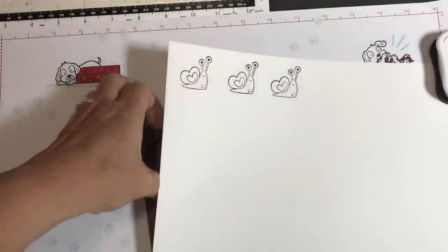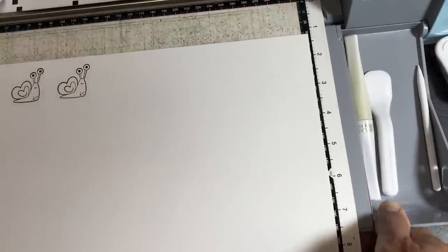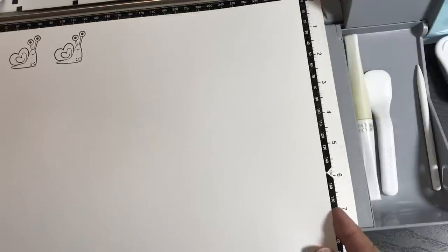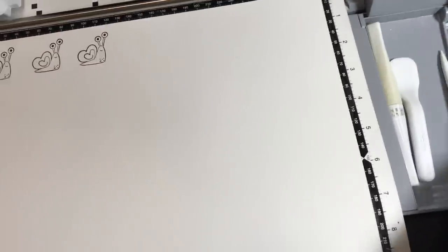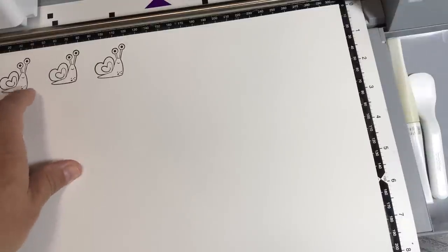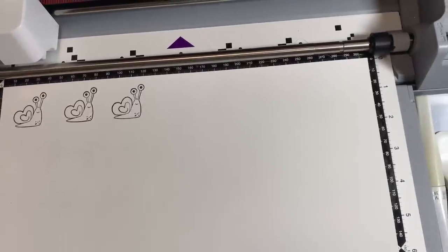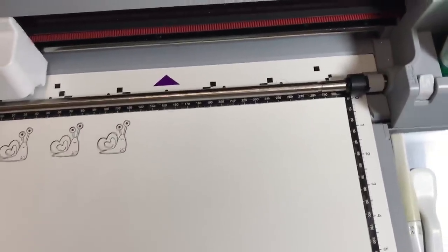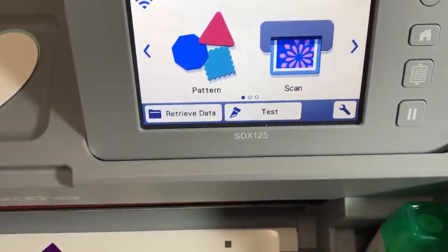Now let's talk about the differences between direct cut and scan to cut data in context. I'll pull my machine over — my mat's already loaded and we're going to scan and cut these. When you have a stamped image and you're going to cut it out like this, you don't need to save the shapes. It's better to cut out the exact stamped images without saving them — you just stamp and cut. That's what's called direct cut: you're directly cutting out your images, not storing the information permanently.